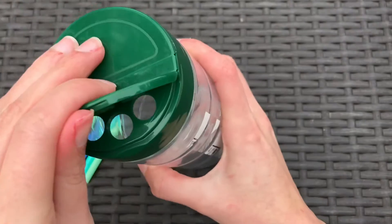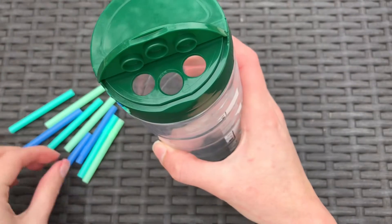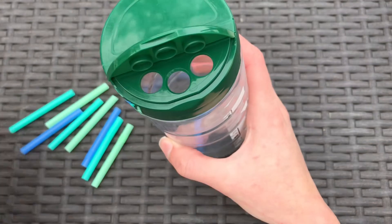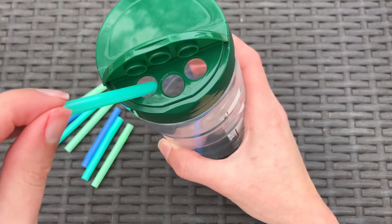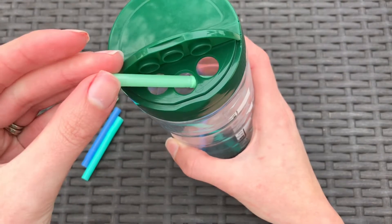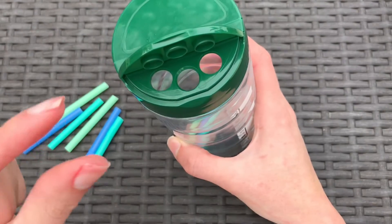I'm using it as a fine motor activity because I'm opening this other side right here where you kind of shake the cheese out — that's what it's intended for — but it's great for fine motor activities to try to put a segment of straw into the container.